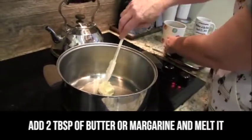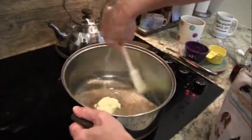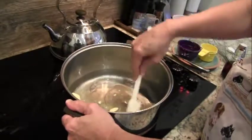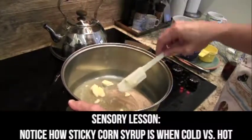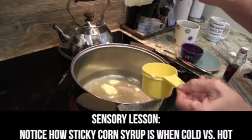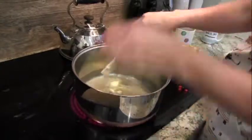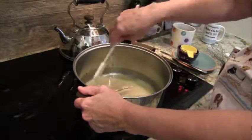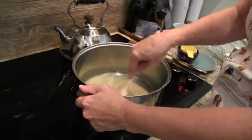Once we get our butter and corn syrup melted, we need a big pan because what has to fit in here — in addition to all these little ingredients — is the cereal and the marshmallows, and that's going to take up a lot more room. Cold corn syrup is pretty sticky, but once it gets hot it's runnier, so heat changes things. Once we get that melted up, we're going to add our chocolate chips and vanilla, then go back over to the counter and put in our graham cracker cereal and marshmallows.